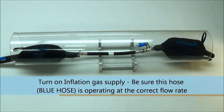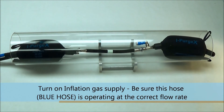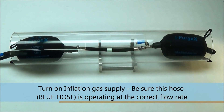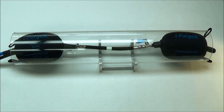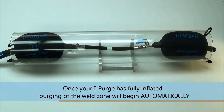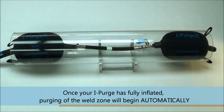Now you may turn on the inflation gas supply to the correct flow rate specified earlier in this video. The flow rate should remain constant throughout the welding operation and should only be turned off when the weld is complete. When the iPurge has inflated to conform to the inner walls of the pipe, purging will begin automatically as the inner gas will release from the pressure relief valve and diffuser.